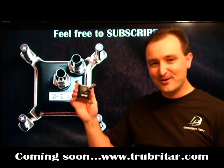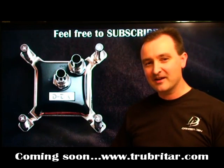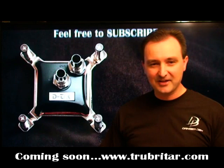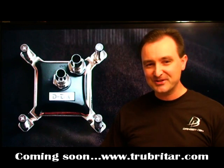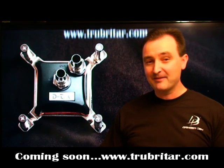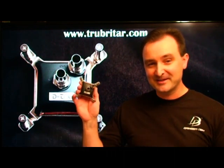Thank you again for watching Troubadour's videos. I hope you enjoyed this benchmark video. I'd like to thank all my subscribers for subscribing and giving me feedback and comments. If you do enjoy watching these videos, please feel free to subscribe, post a few comments, and let the world know your thoughts and feelings — especially on CPU water block performance. Thank you again and take care.